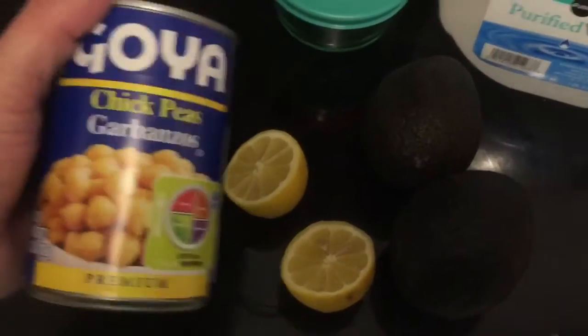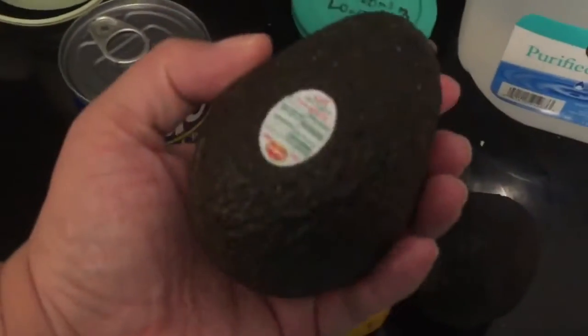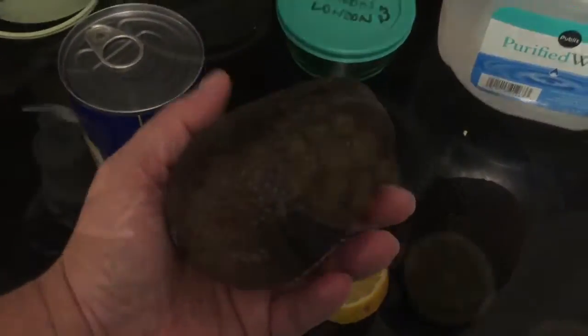So it's a can of chickpeas, one lemon, and one ripe avocado. But Hansel thinks we're going to need two. So here we go.